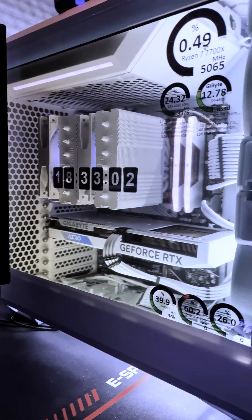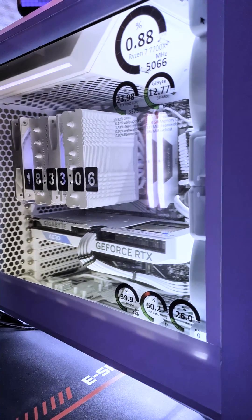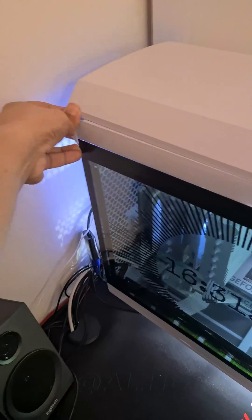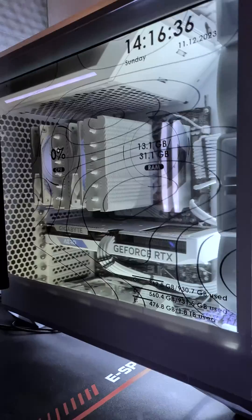First, you should know something: this DIY project won't look good in a black PC — you need mostly a white build. This is because the display blocks most of the light, so we will need a white build in order to shine behind the display.